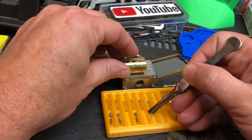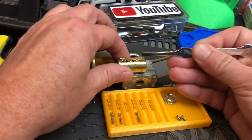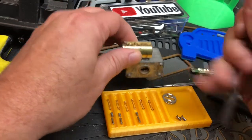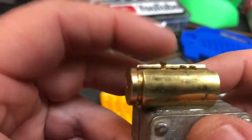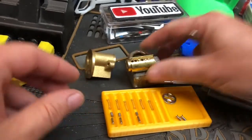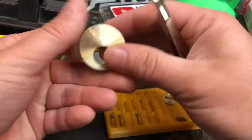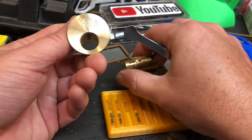That one really does come into play — it would start off feeling like a standard, for sure. Wow, those sit down there pretty deep. That's pretty cool. That is the Yale rim cylinder dimple lock.